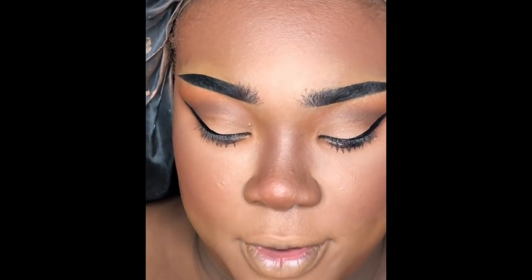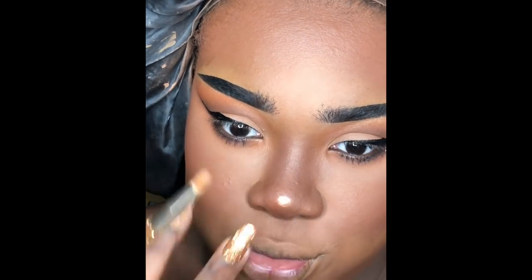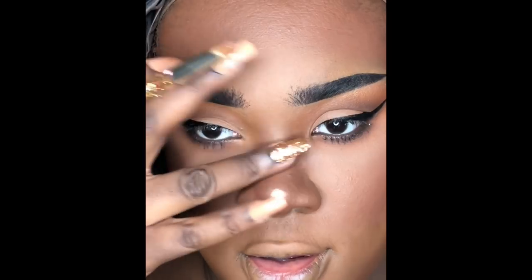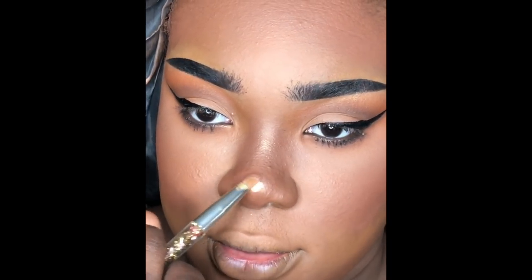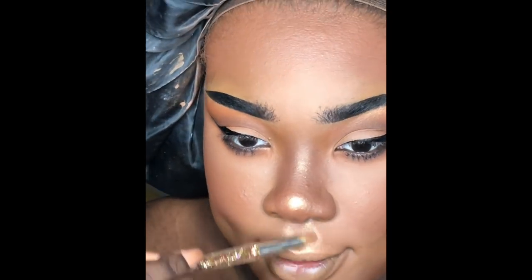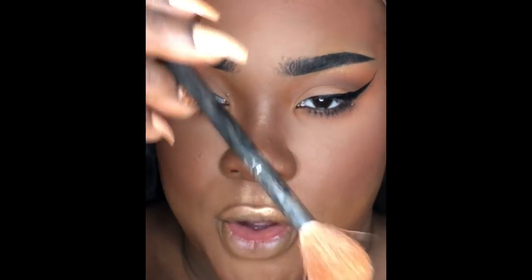Now we're going in with highlight using my Morphe Mirage Highlighter. I blend the bridge of my nose out completely so it's subtle — something's there but nothing is too obvious — and then I barely touch the tip of my nose. Then I highlight the rest of my face using the Morphe M510 brush.